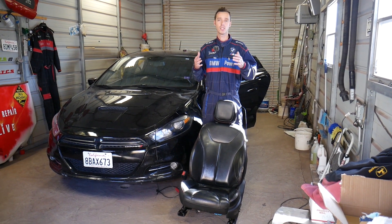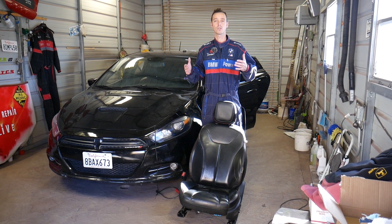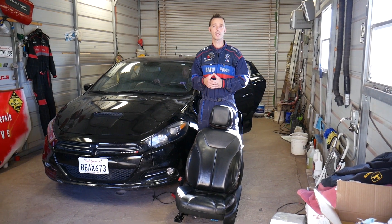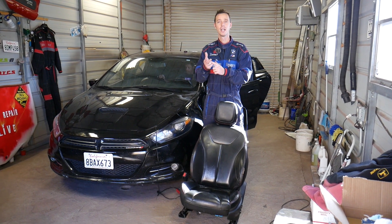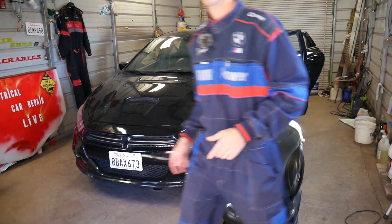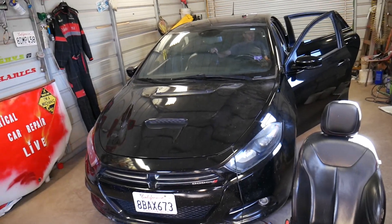Quick introduction — every single car we get at the shop, including this Dodge Dart, will be making at least 200 videos, because our mission here is to save you guys as much money as we can. Please subscribe to the channel and like the video. If you need to buy replacement parts or tools for a good price, check out the link in the description below.